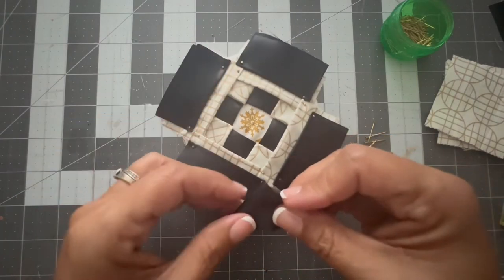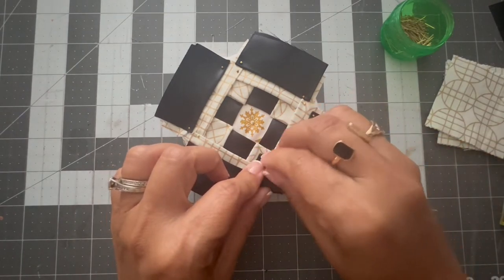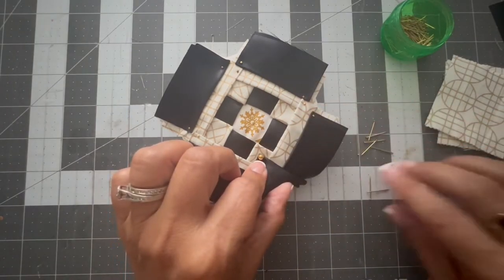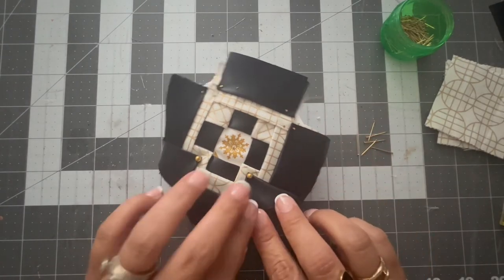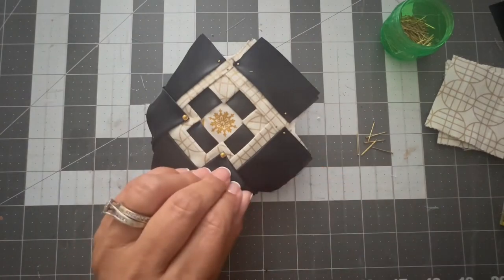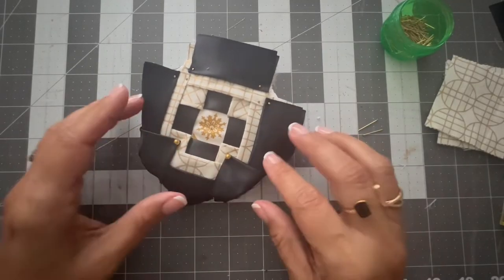Now I'm going to take the black satin ribbon and make triangles. I'll use gold push pins and put them right on the top point of each triangle to hold it in place — and at the same time they'll embellish the ornament. You can see the black triangles are going right on top of the cream fabric triangles I put on the second row.